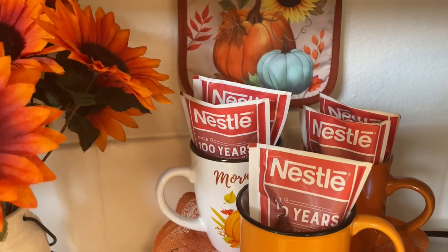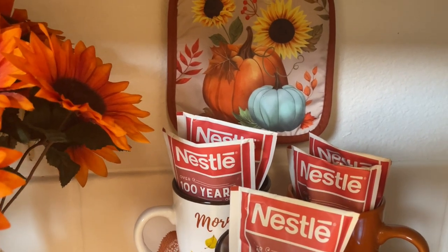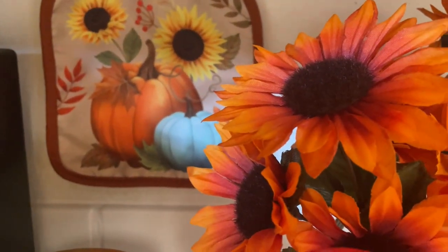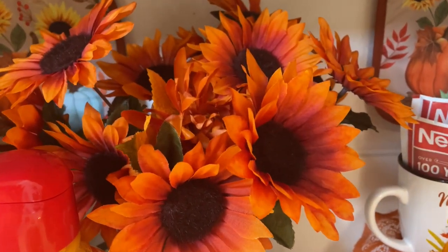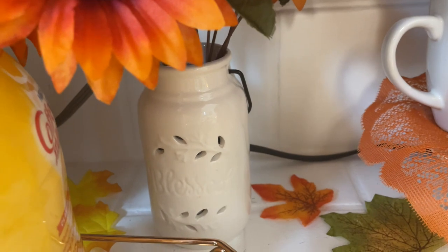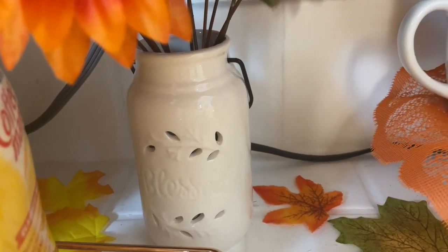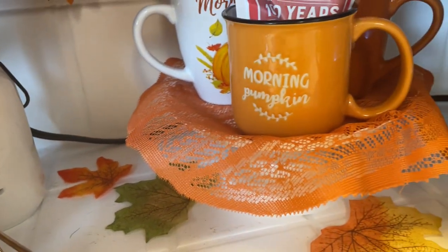Up in the corner I have two pot holders that I'm using as little decor pieces on the walls — one there and the other one right here. I just think it's so cute and it matches these beautiful sunflowers here. I have them in a vase — well, it's actually a candle holder — and it says Blessings on it. There are cute little leaves and some leaves down on the counter.